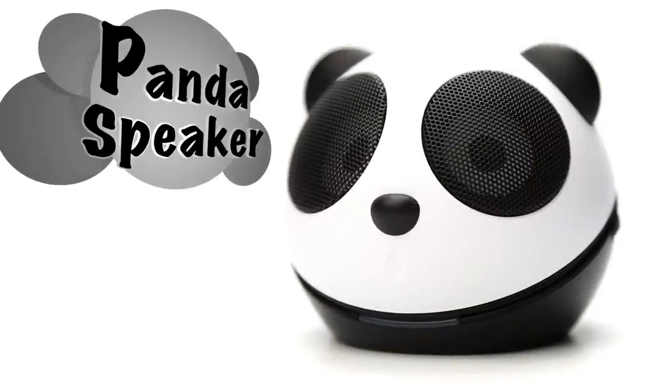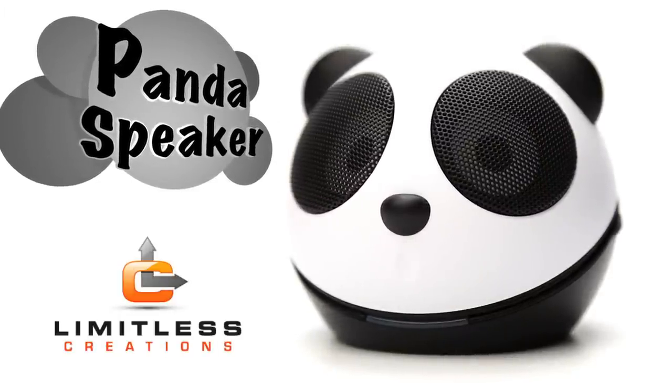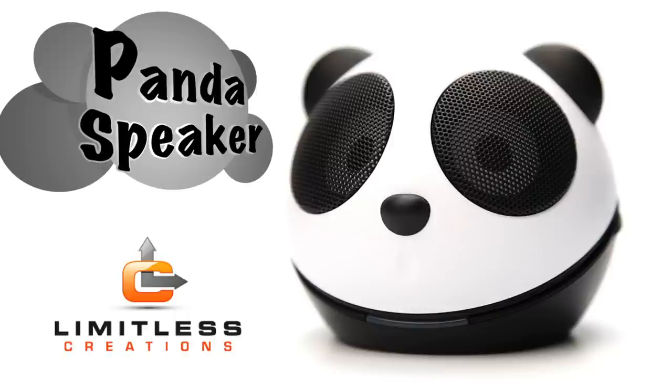Get ferociously dynamic sound from your iPod or computer this year with the Panda speaker by Limitless Creations.